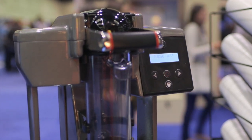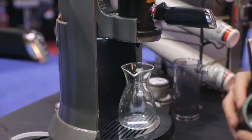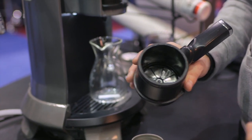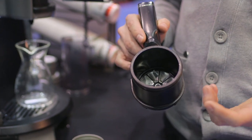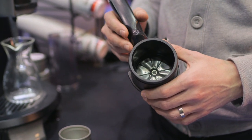We'll get that one started and then we'll watch the air infusion process go. The filtration in Trifecta is a very small metal filter. It does a couple of things for you — one is that it's sustainable, and second is that it allows some really great oils and intense aromatics to come through, really highlighting and accentuating your resulting cup.